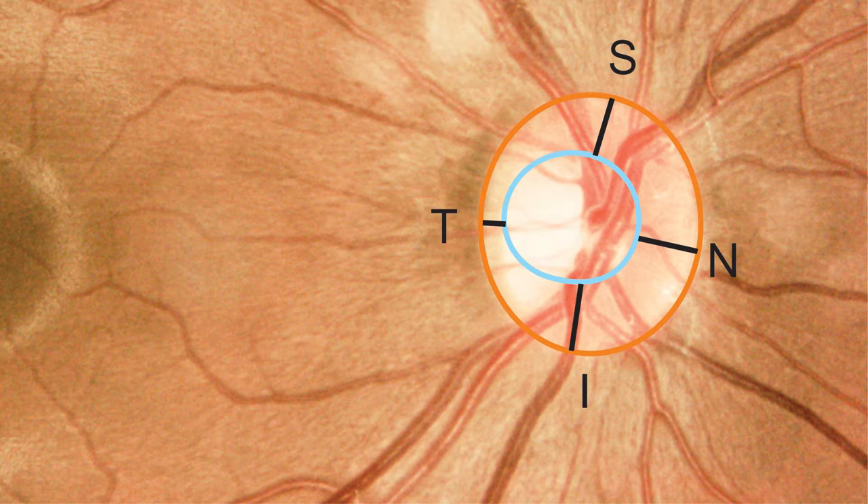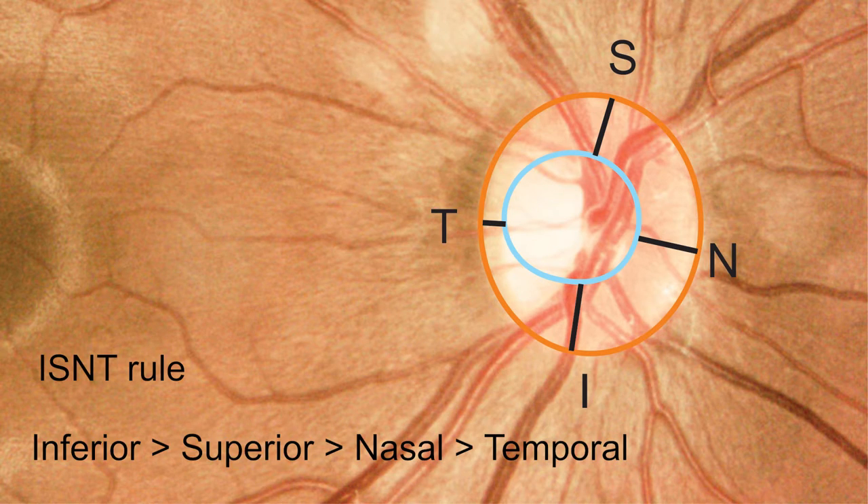When you go for an ophthalmologic exam, one thing they look for is the distance between the edge of the optic disc and the edge of the optic cup. They're looking for the ISNT rule: the distance is largest inferiorly, next largest superiorly, next largest nasally, and smallest temporally. So I should be larger than S, which should be larger than N, which should be larger than T.